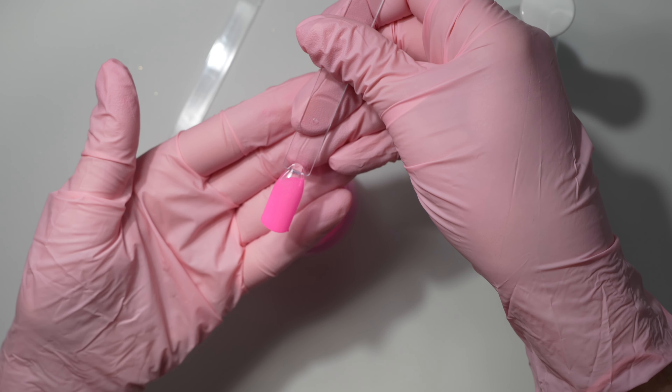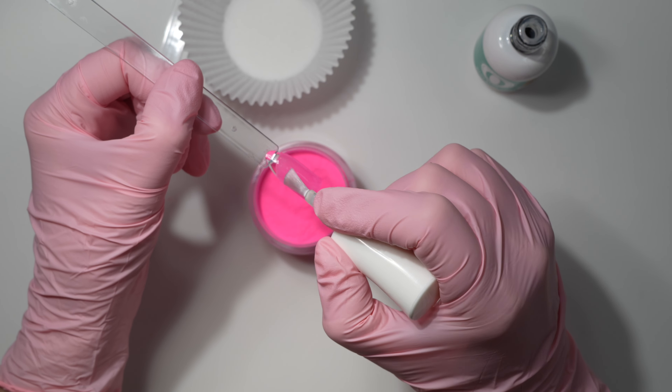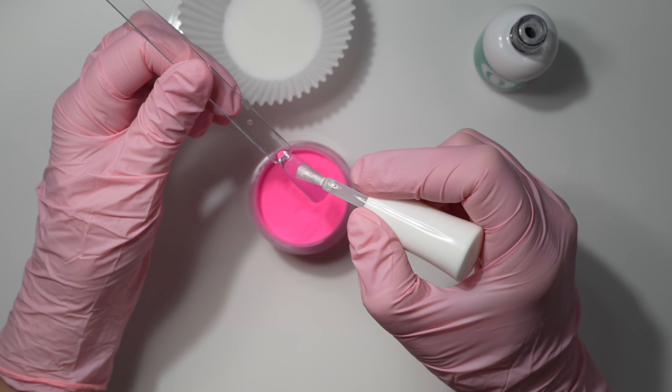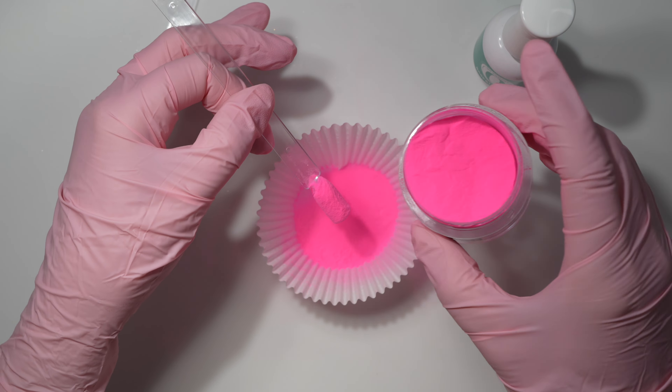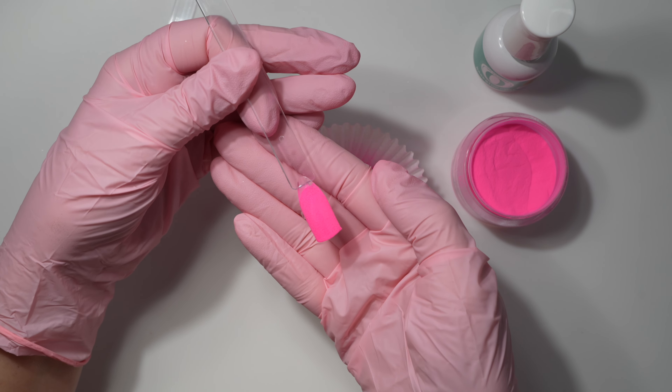If you still have some ridging after controlling your liquid, when you go in for your layers, instead of dipping into the powder, pour the powder over the top. This is going to help reduce the bunching and rippling that happens when you dip into the jar.